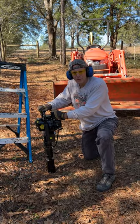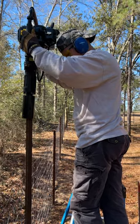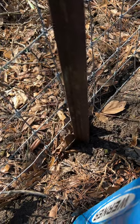Next we'll start up our two-cycle post driver. You want to make sure that spade goes in parallel to the fence.